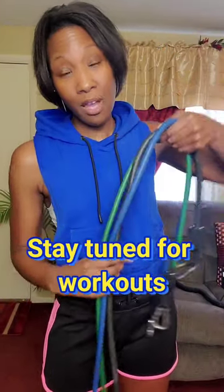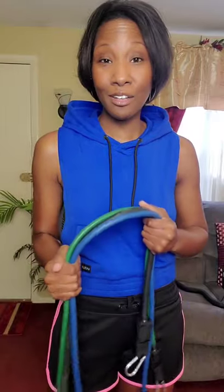You get three bands made of 100% natural latex — extremely durable. There's a light band with 5 to 30 pounds of resistance, a medium band with 25 to 50 pounds of resistance, and a heavy band with 25 to 70 pounds of resistance.